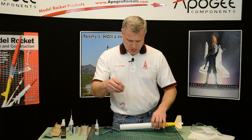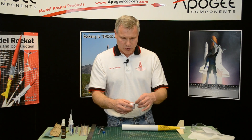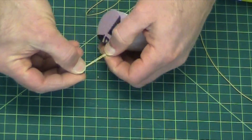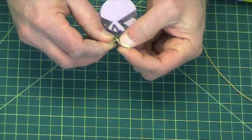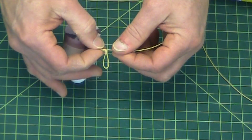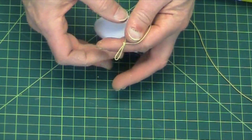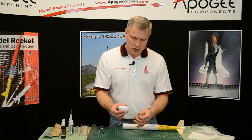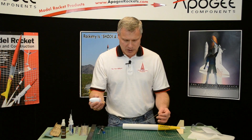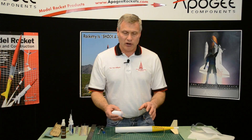Now we have the nose cone attached to the body tube. We need a place to attach the parachute or the streamer, so we're going to make a knot in the shock cord — just double it over and make an overhand knot. That loop is where we're going to attach the parachute or the streamer, so there's no load put on the nose cone. You want it pretty close to the bottom of the nose cone so that when the nose cone comes out it stretches the shock cord all the way. We're pretty close to being done — all we have to do is make the parachute and attach it, and then we can go out and launch it.